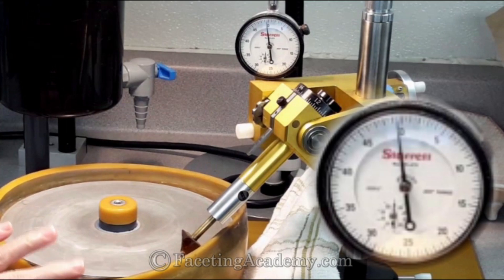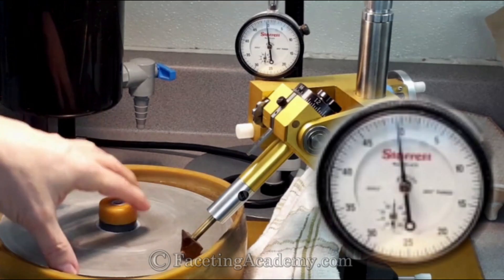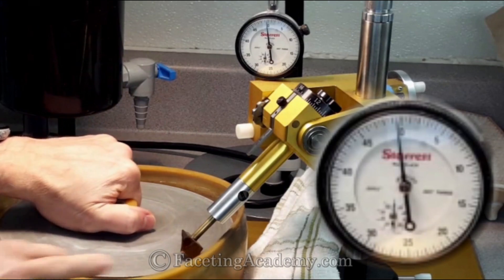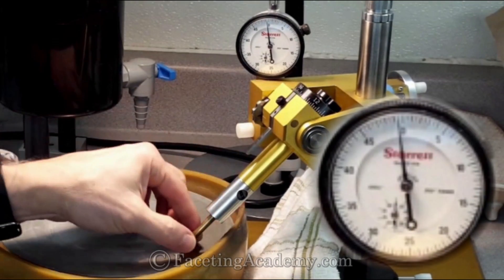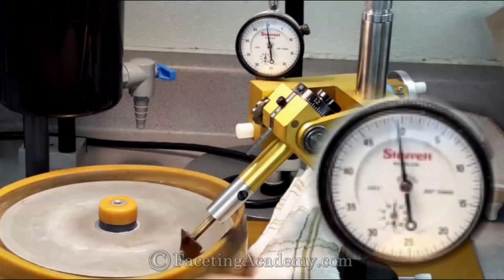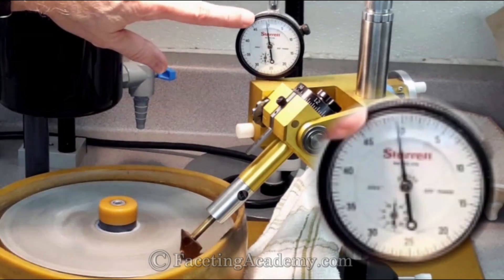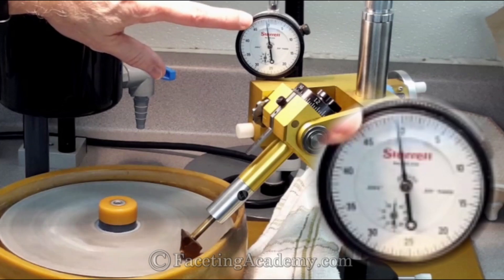Let's go over to the faceting machine and have a look. Full half-inch thick lap — it's solid, this is bonded, it's not a topper. So we've got a rigid half-inch thick piece of aluminum here, snugged down nice and tight against our platen. We've got a nice piece of smoky quartz on our dop just for contact with the lap, making light contact under the weight of the quill and the weight of the stone on the end of it.